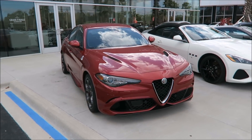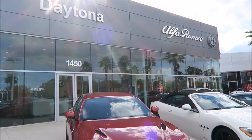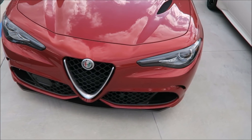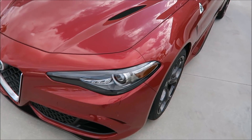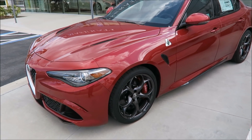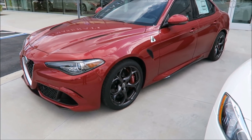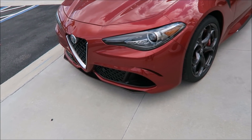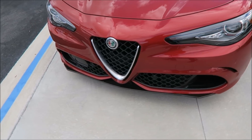What's good guys, it's Ron's Rides. I'm back here at Maserati Alfa Romeo of Daytona Beach and I wanted to share something with you guys. It's a quick video that might help you if you own a Giulia. Some of you might already know this, so if you do disregard the video, but for those who don't, you can actually start your Alfa Romeo Giulia with a dead key fob.